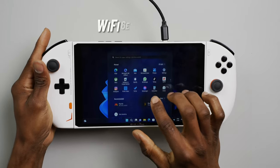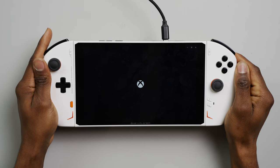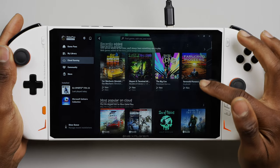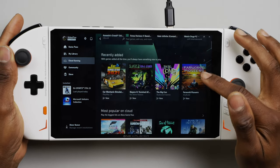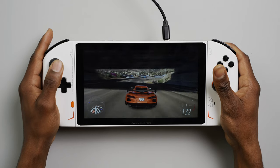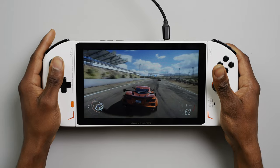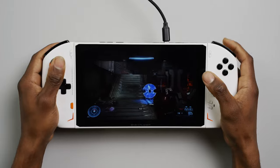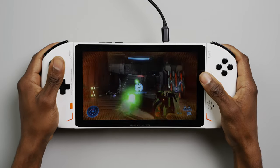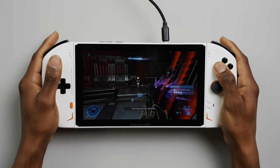The OXP2 comes equipped with Wi-Fi 6E, which is perfect if you plan on using this for cloud gaming. Cloud gaming is literally game streaming, so the Wi-Fi connection stability is always going to be more important than GPU power. Between the OXP2 and my Wi-Fi 6 router, the connection was solid throughout my entire test. I didn't notice any major lags or latency, which allows me to easily access my Xbox cloud gaming through my Game Pass Ultimate subscription on a device I can bring around with me.